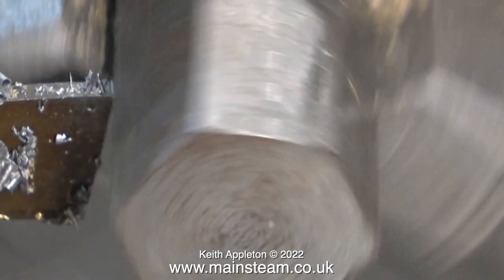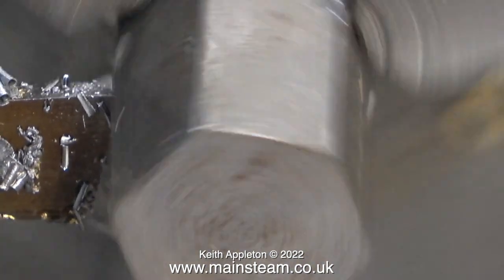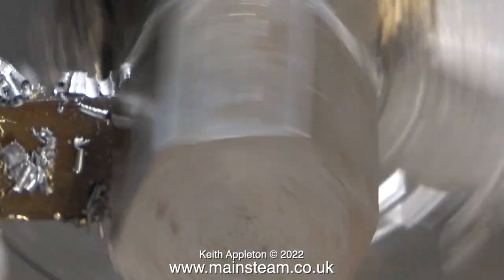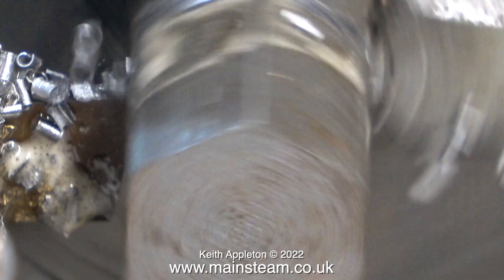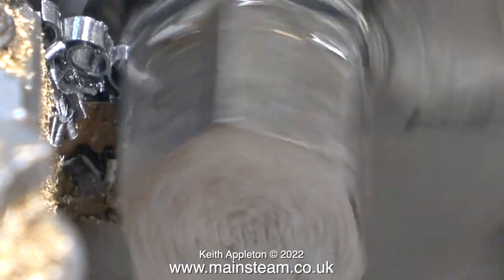The final part of the job is to reverse the piece of metal in the chuck and part it off. I wouldn't have to reverse it in the chuck but this is only a short piece of hexagon. General obvious rules for parting off: take it easy, don't go too fast, run the lathe slowly, and use plenty of lubricant.